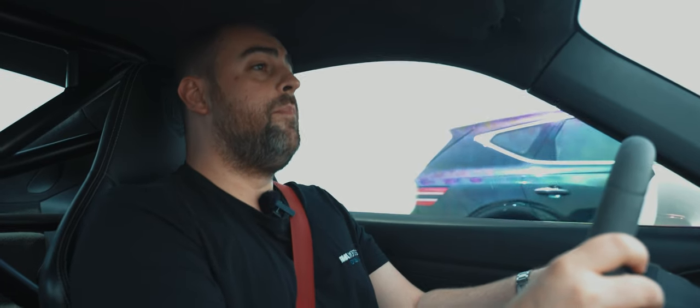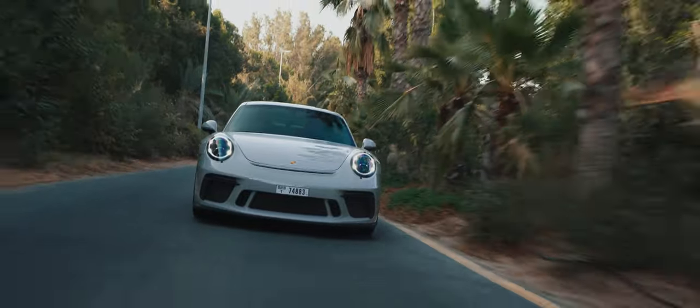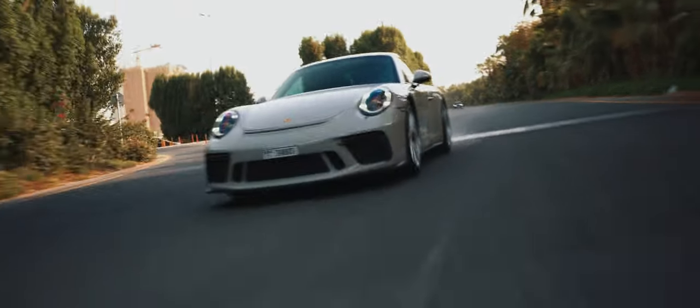The difference between this and an RS — the RS is definitely more track focused. But the GT3 in the Club Sport pack isn't that far away from it. It's the perfect compromise. If you still want to enjoy the weekend, drive it hard, and take it to the track, this is still a great combo for you.